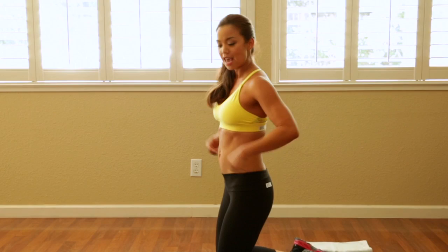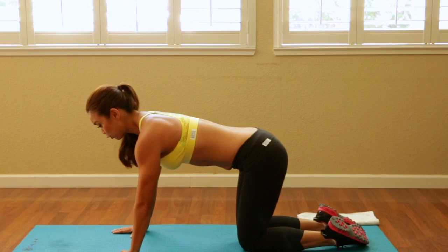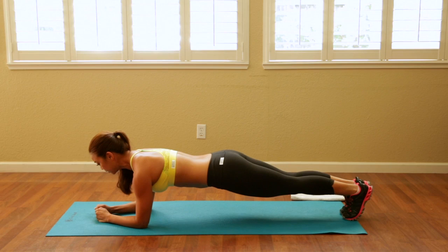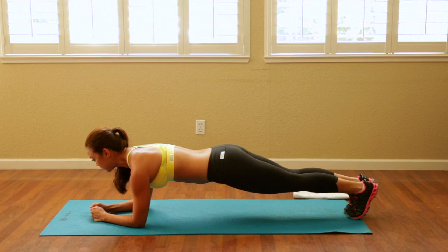We're going to start off with the plank. The plank has three positions: level one, level two, and I'm going to get into level three. Go ahead and get into your position and we're going to hold for one minute. Keep your abs tight. Try not to lift your hips up too much or drop your hips too low. Imagine your belly button going towards the small of your back and make sure that all your joints are aligned.